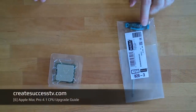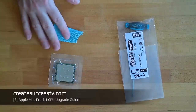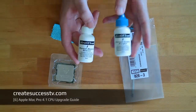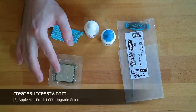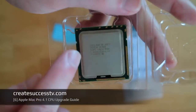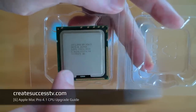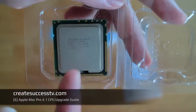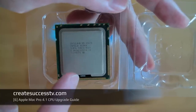Before we start, obviously we need the CPU, and like I said earlier, we need this special tool to remove the heatsink. You may also want a microfiber cloth, Arctic Clean thermal remover, and surface purifier. I bought the CPU on eBay — it's the Intel Xeon X5675 at 3.06 GHz. There's a particular reason I picked this one over the faster ones: I checked the Intel page and it has a significantly lower power draw than some of the other models.